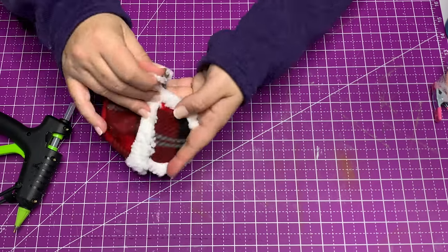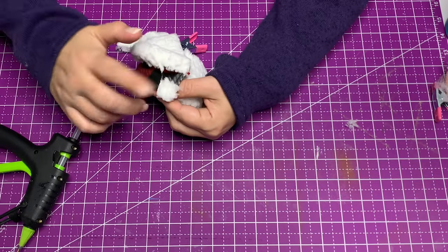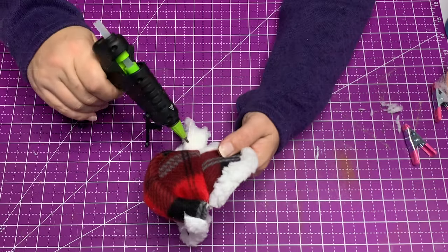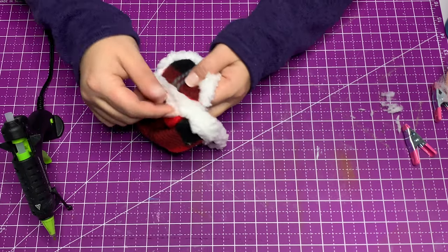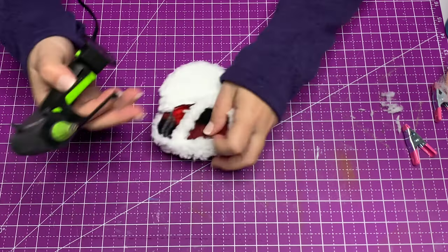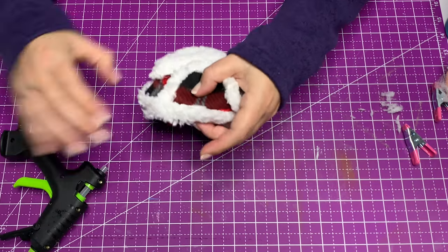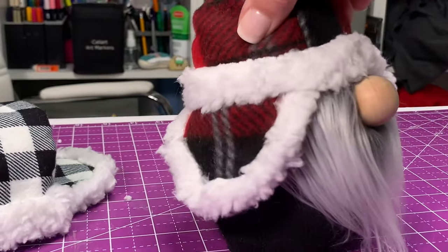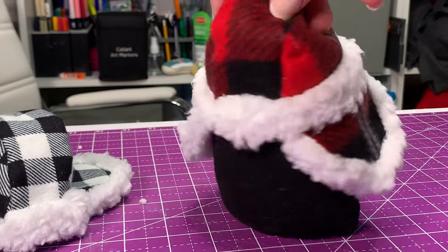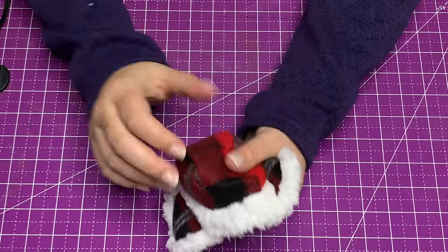I sped this part up because I know it's hard to please everybody, but please let me know down in the comment section if you like it fast or slow, just to make sure I'm doing what you all want. I do recommend going through and just pulling on the Sherpa to make sure the top and the bottom are both down. And there you go — he's all ready. His little ear flaps are going to be super warm and fuzzy.